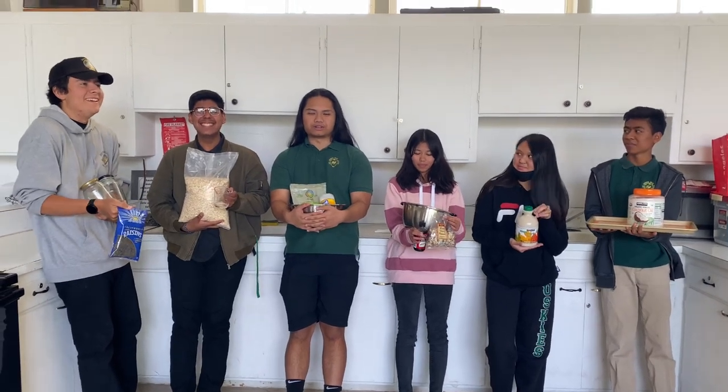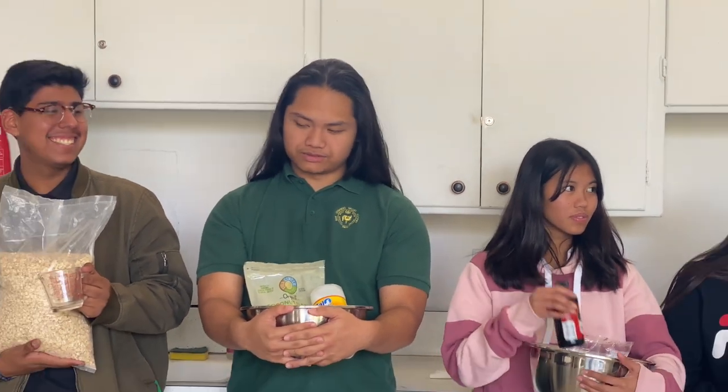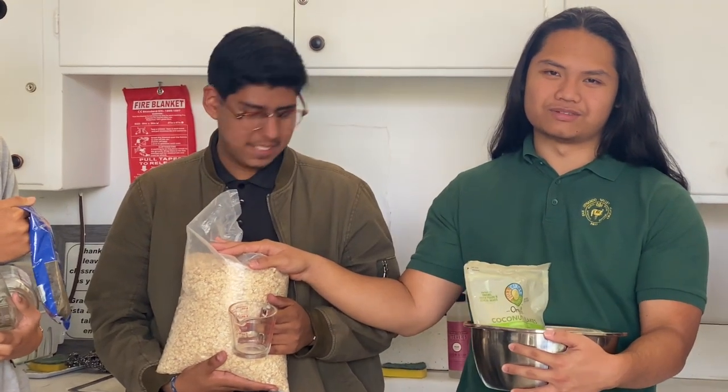Hello! Welcome to another Home Economics class. Today we are going to make granola. We are going to use these oats, which are high in fiber and a good source of carbs.